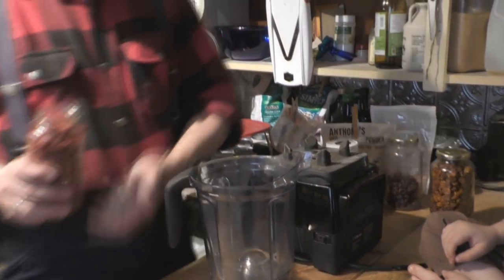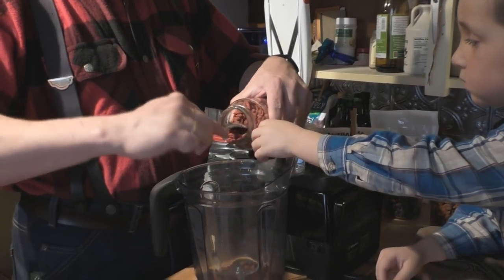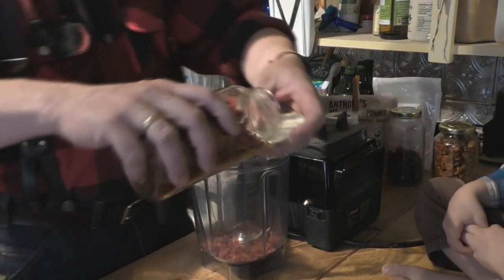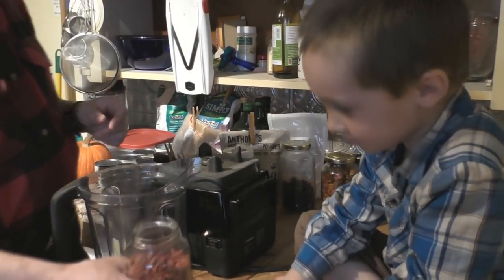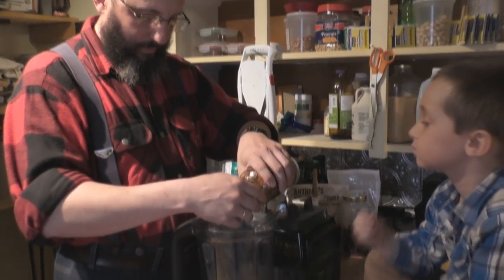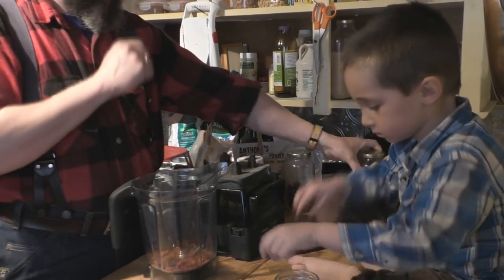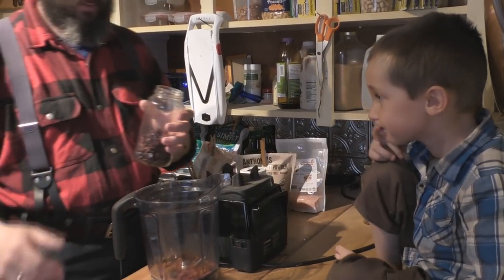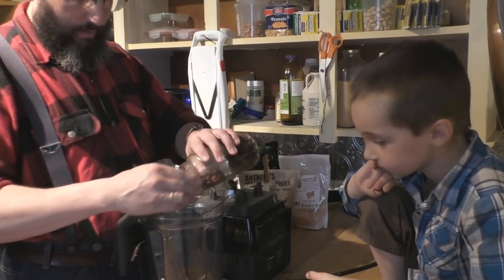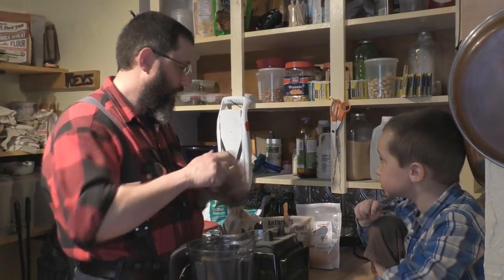So we put in some of these goji berries - they're a little bit dried. There's no measurements here that are very important - you have to have a taste tester as well. Let's put in some golden berries. Don't put in a whole lot of those, they're a little bit more sour. But the idea is with any recipe like this, you can do your own thing. We like to make sure we're getting a lot of superfoods in because of the health benefits.